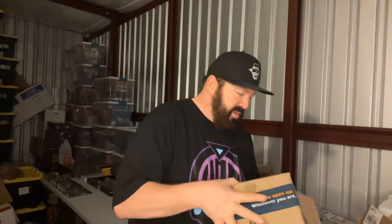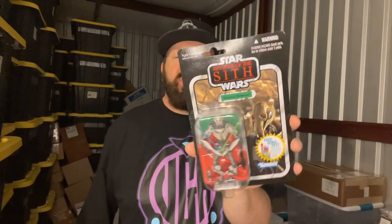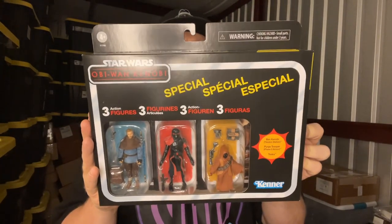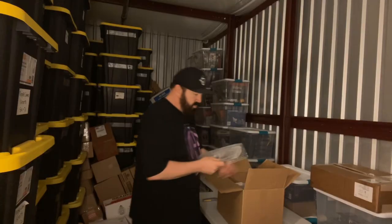Not happy about that but I did it to myself. This here is a Revenge of the Sith General Grievous, First Edition. This is one of those situations where I've got the foil version but I wanted the regular version. Also a Star Wars special three-figure set from the Obi-Wan Kenobi show — it's the Jawa, a Purge Trooper with phase two armor, and Ben Kenobi.